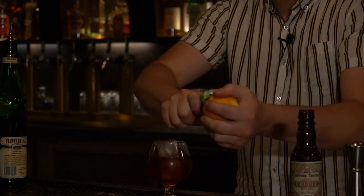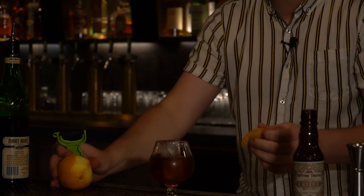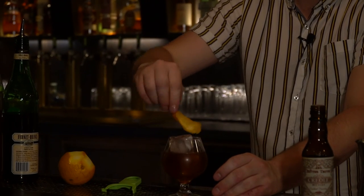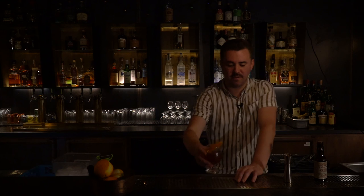And then we just garnish with a nice orange cheek. We express that orange cheek right over the top, kind of get those oils in there, and then throw that in. And here we have Ocean Avenue.